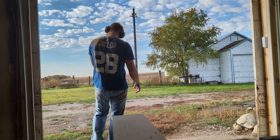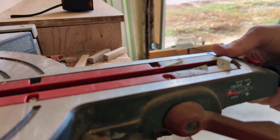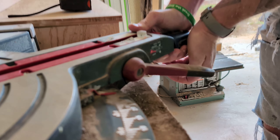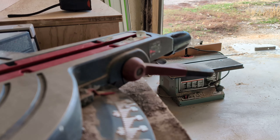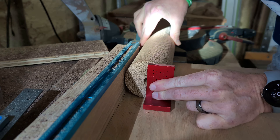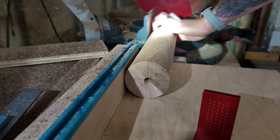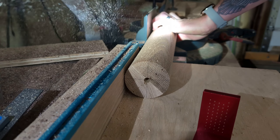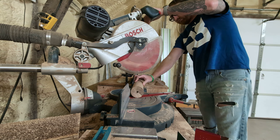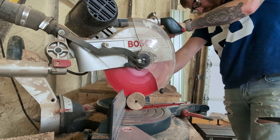Unbeknownst to me, making the cylinders themselves were going to be the easiest part of this entire project and it was all pretty much downhill from there. Having a cylinder means I have no square sides to reference off of to cut all my joinery. So I just used this square block and lined up the initial lines I had made when I first pre-drilled the hole to go onto my lathe, and this worked fairly well.